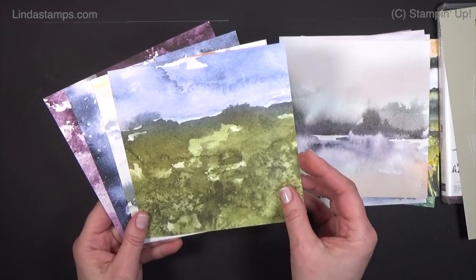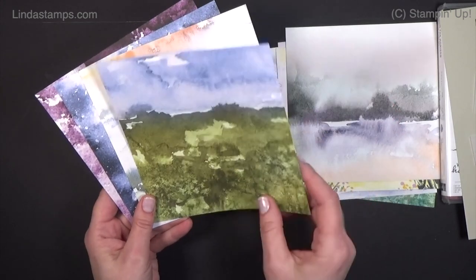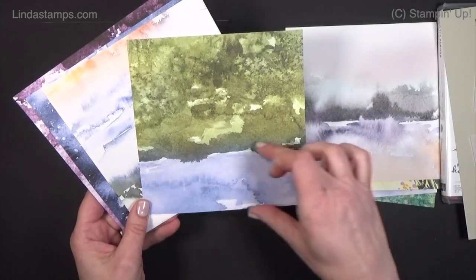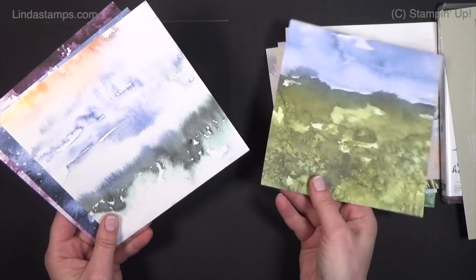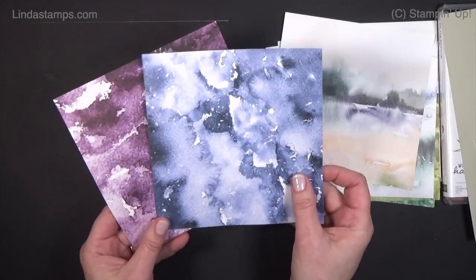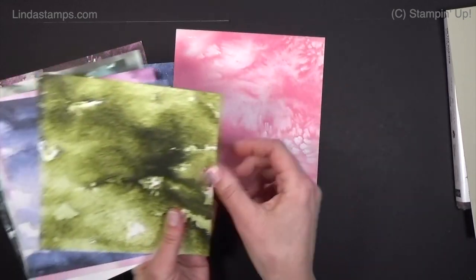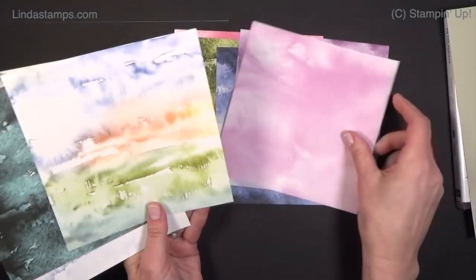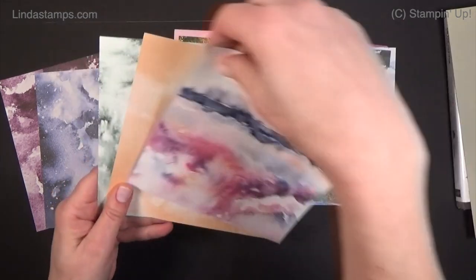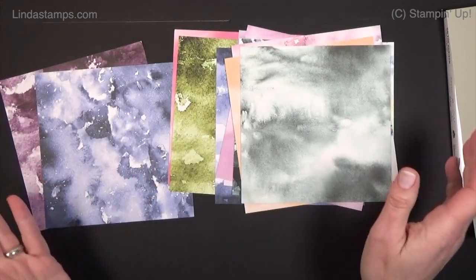I'm going to show you how to make three-inch panels and put them on what I call three-quarter cards. This one I love — is it grass and sky, or is it like a lake with water and grass up here? You decide. And then these are just kind of watercolor washes for backgrounds. A few of them, like this one — is that a snow scene with cabins or is it the ocean? I don't know, it's just so cool.